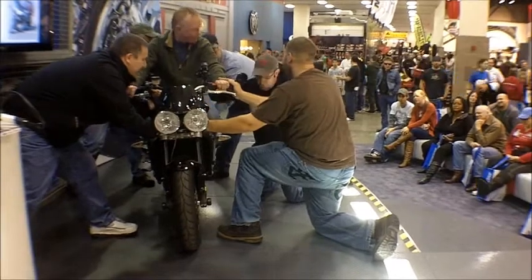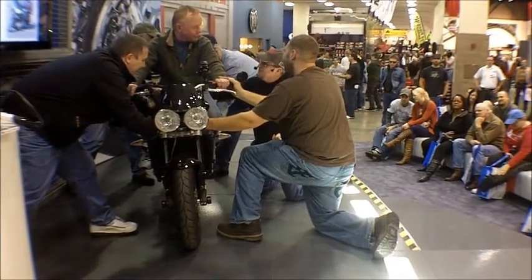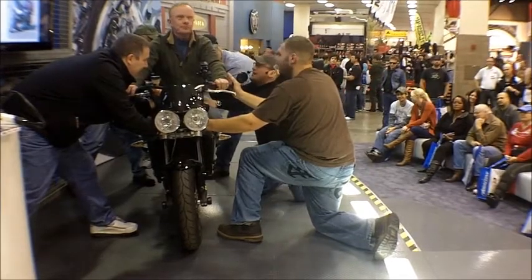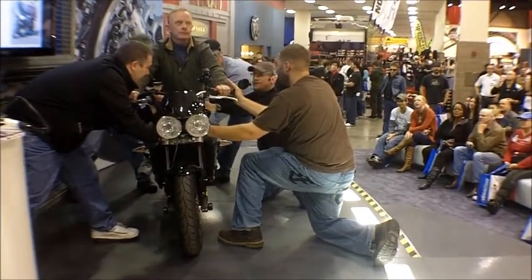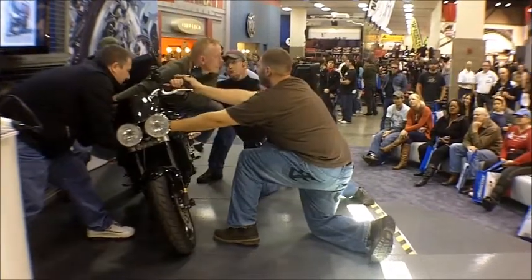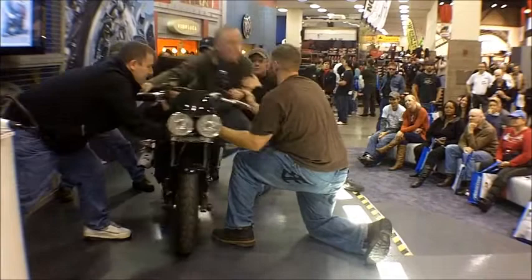Now remember, when the bike comes falling down, it's going to feel like it's going to fall over. But I promise you, we're not going to drop it. So just stay nice and relaxed as we do all the work to bring it on and bring it back up again. Okay, guys, a little bit faster. Everybody ready? Here we go. Reposition foot, reposition body. Push outside grip. Locate turn point. Look through turn. Relax outside grip. Push inside grip. Good. Roll on throttle. Push outside grip. Back to neutral.